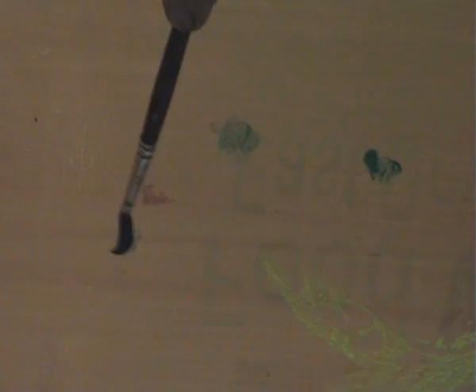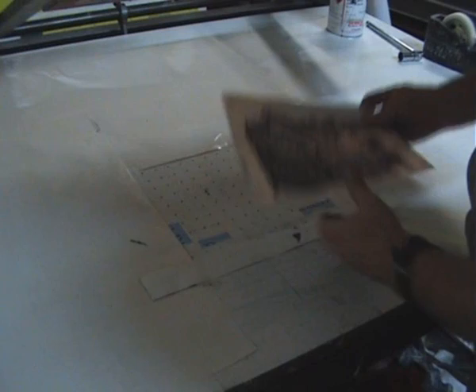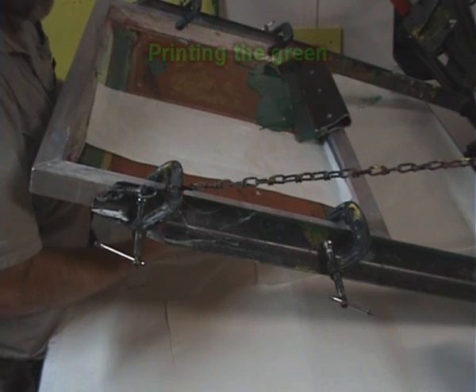Just put the artwork down so it's all lined up. The first colour I'm going to print is green. I'll put little marks here, and that's where I can line up the paper every time. Time to get the ink out and get messy with it. My table here has got all these little holes — there's a vacuum underneath that holds the paper in place.